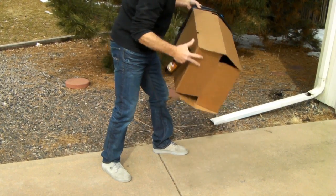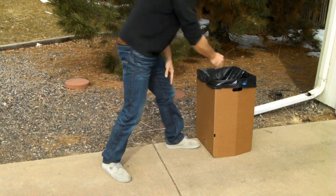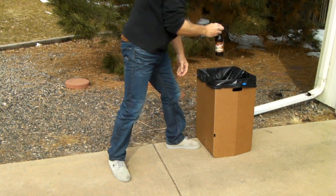Another great feature are the bottom cardboard flaps. They protect your hardwood floors from getting dented, and they prevent bottles from breaking when you're using it on concrete.